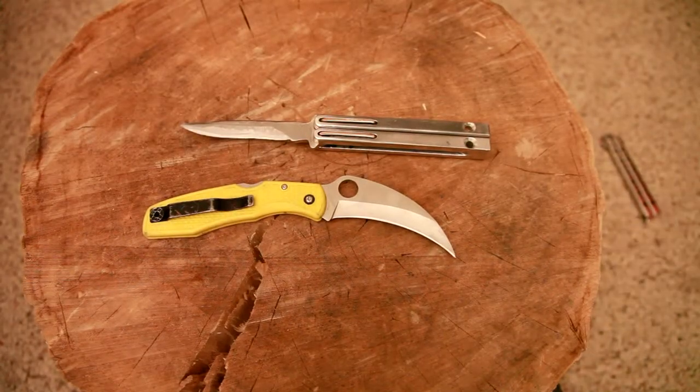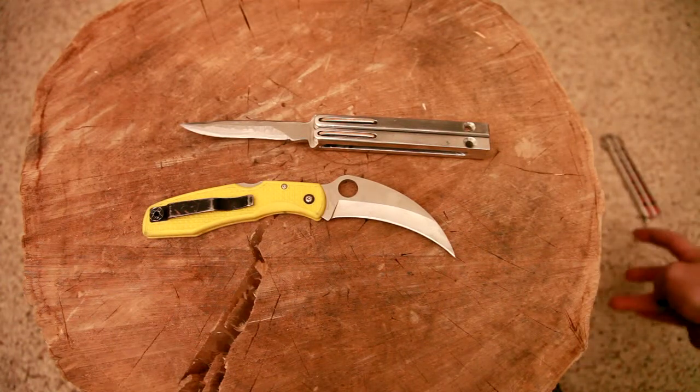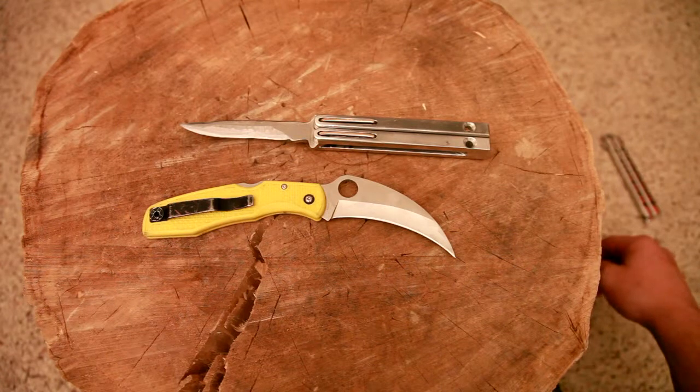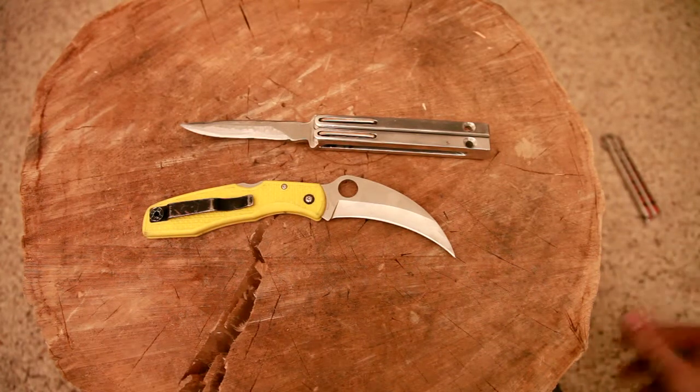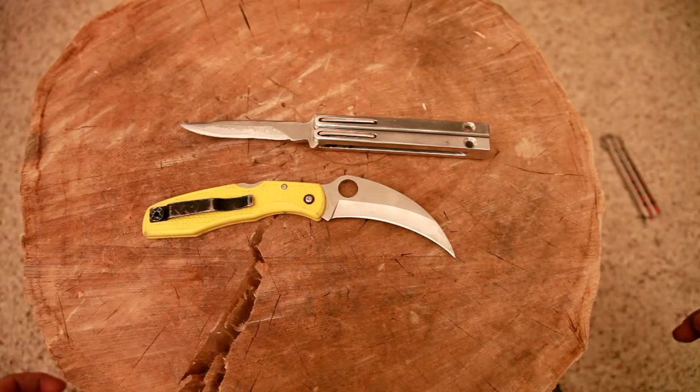Hey guys, it's Chad, and yes I'm sick, so yeah it was a Merry Christmas for me. I got something that I want to brag about — it's got to do with both of these.